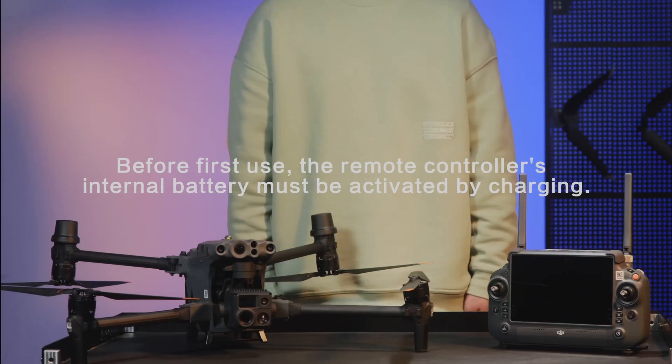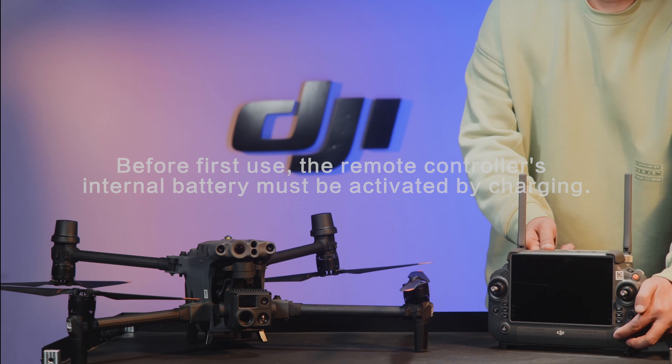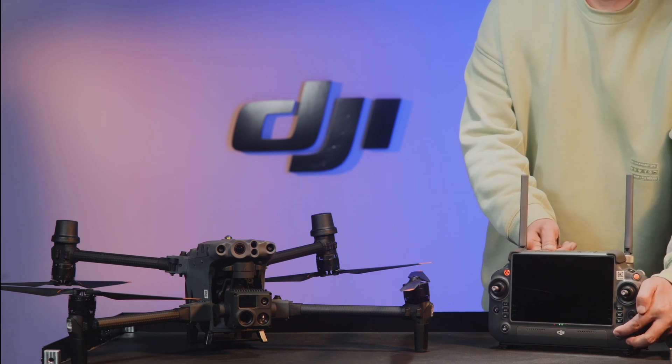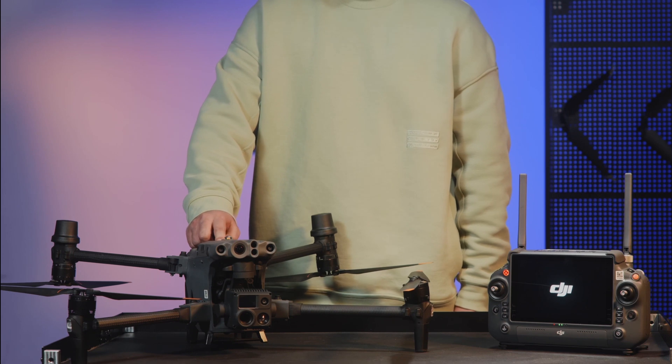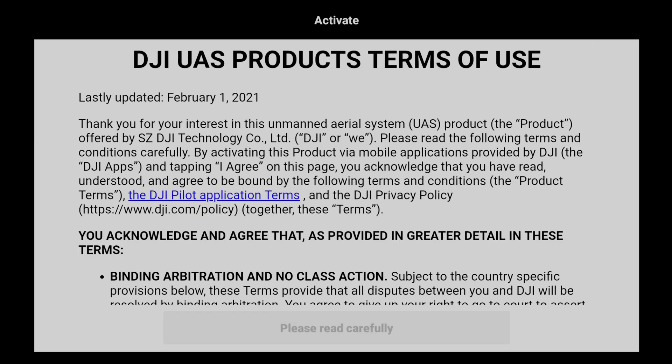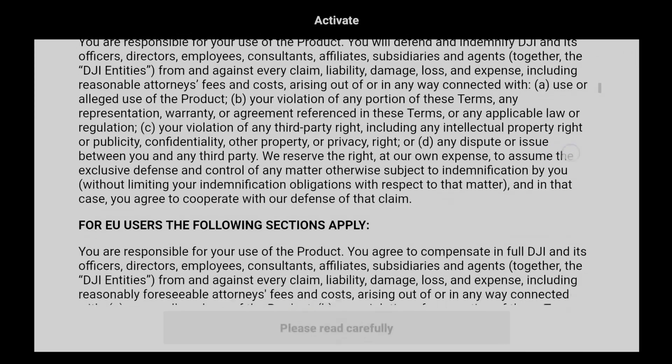Device Activation: Press the power button once, then press and hold the button again for several seconds to power on the remote controller and the aircraft, then enter the DJI Pilot app. The activation page will pop up automatically on the app.